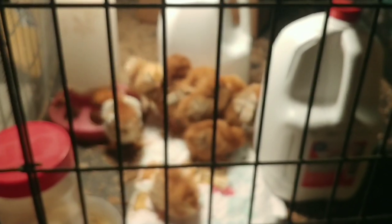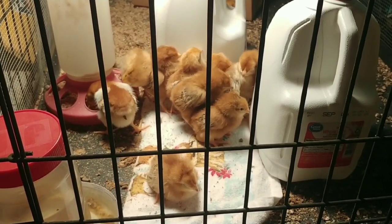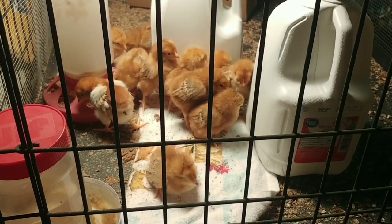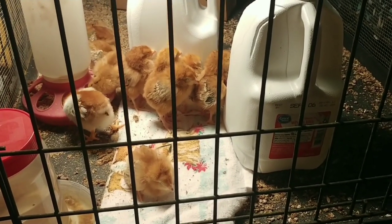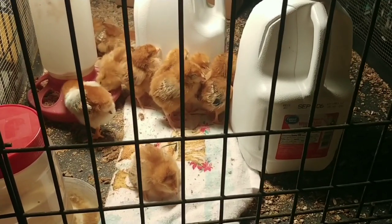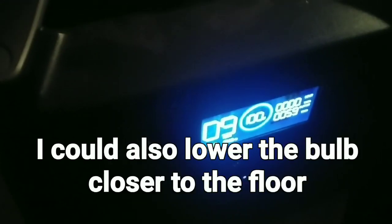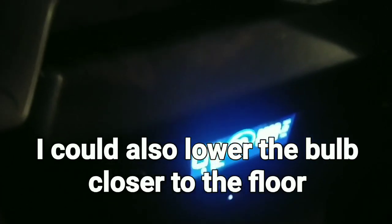Going to a lower wattage bulb might not be ideal — might not be the exact temperature or as spread out as you need — but it's probably going to get them through this cold spell. I can continue to take the EcoFlow out and charge it in the van. It still says 9 hours run time. I don't think it'll get that much, but that's still better than only 2 hours, which is what I was getting with the 250 watt bulb.